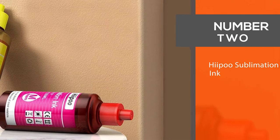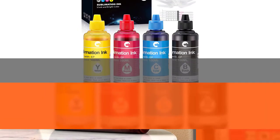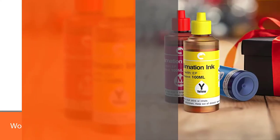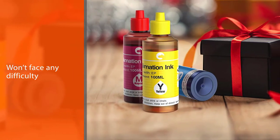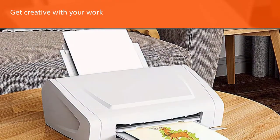Number 2. Hippo Sublimation Ink. The Hippo Sublimation Ink refill bottles take a proud stance on our video for many reasons. For starters, they work with the EcoTank SuperTank series, the Expression series, and the Workforce series. So you aren't facing any difficulty in finding a compatible printer.